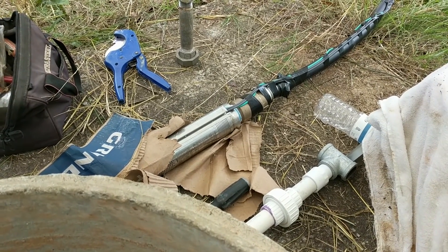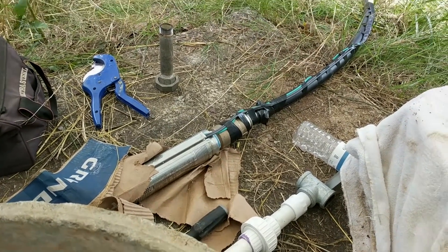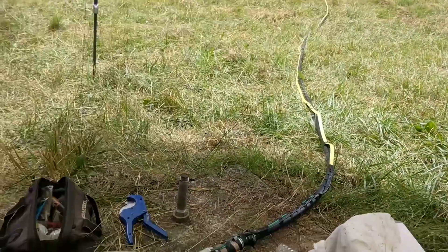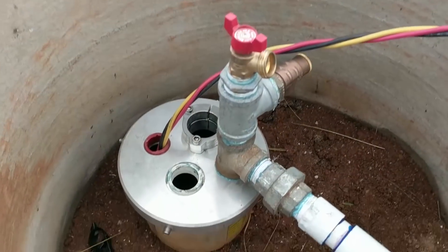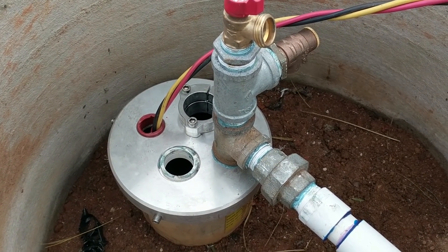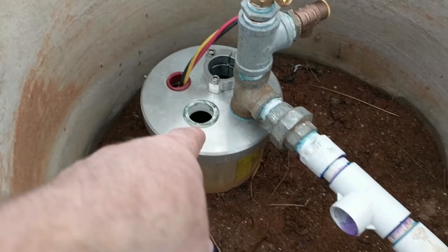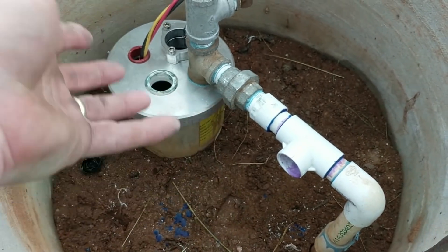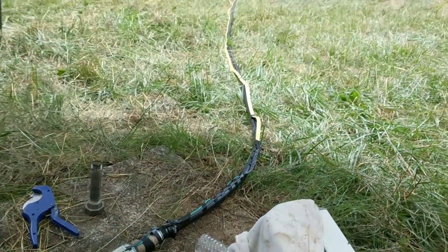It is 240 volts, soft start. Got an extra check valve I've added to it. We're going to drop her in there about 200 feet down alongside, but above, the current existing grid pump. So we've gone ahead and replumbed to prepare for it. We're going to disconnect and pull this up and insert this one in.